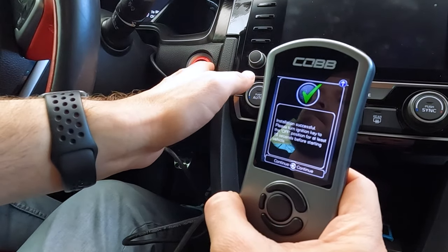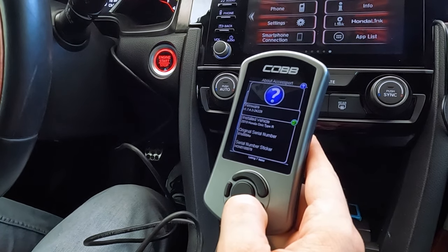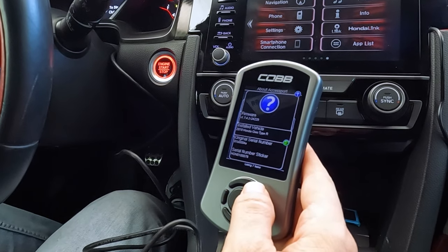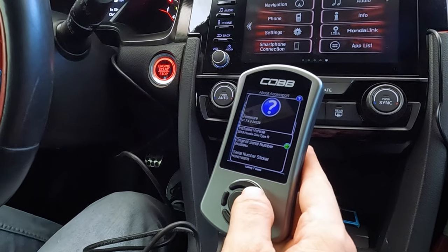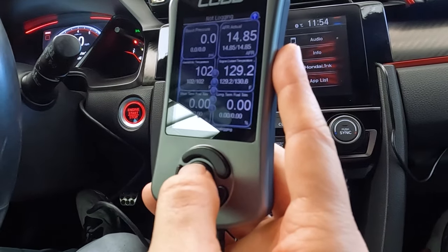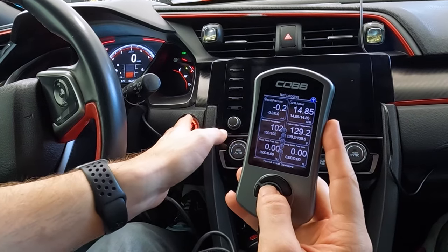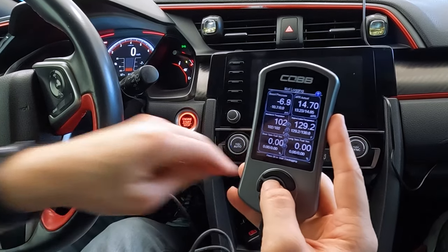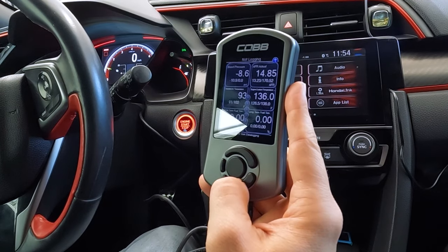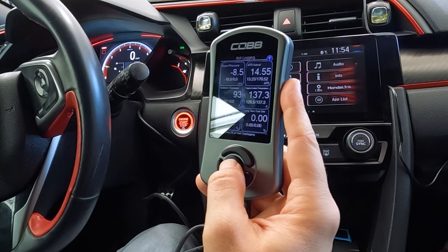In the About Accessport screen you're going to have your firmware, your installed vehicle, your serial number, and these are the things I need for tuning — I need to know the year, model, and serial number. I'll show you how to do the log; it's super simple. Start the car and you want to make sure the AFR is reading before you go out and start doing logs — that's important.